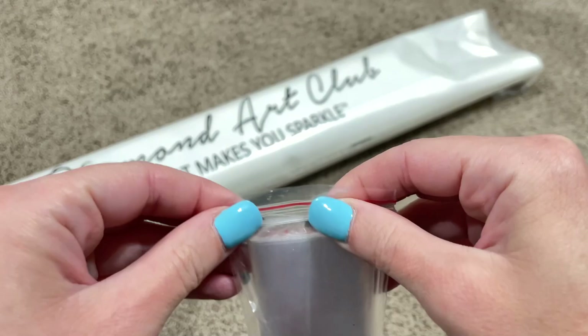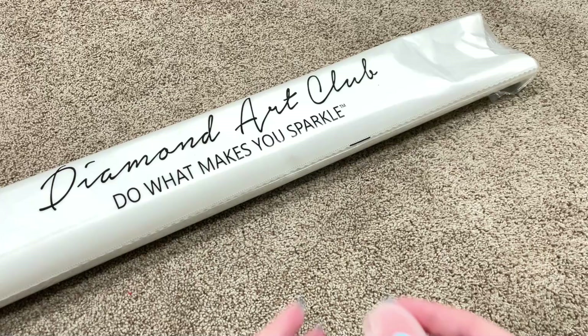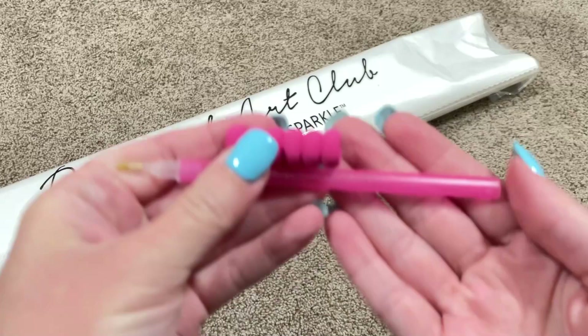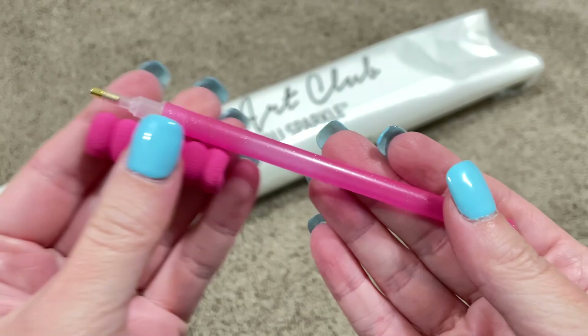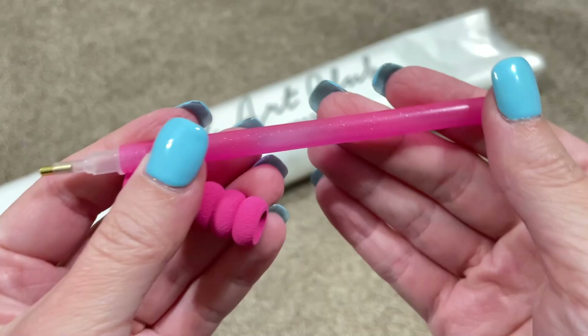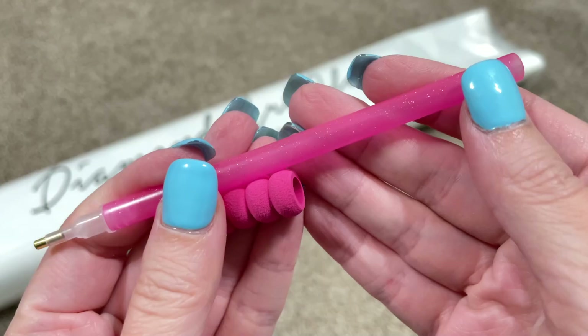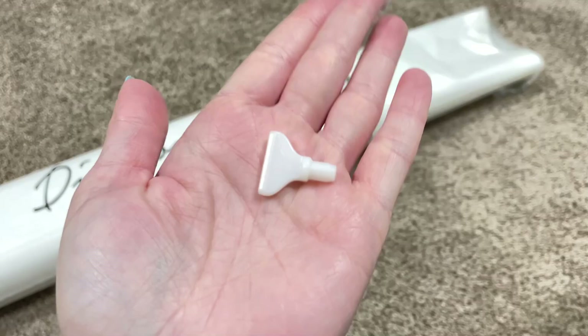I accidentally undid the top of this baggie, so let me seal it back. You get a container that has your heart waxes inside. There's a pin with a grippy or a squishy that you can just put over the top right there, and it'll give you a little extra comfort when you're diamond painting. There is glitter in there and yes, it's pink, so of course I love it, but not every kit will give you a pink one — so colors may vary.